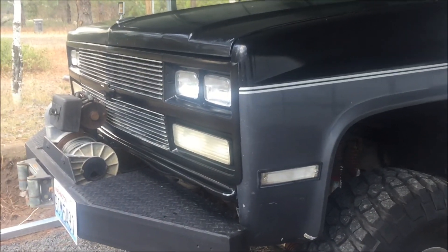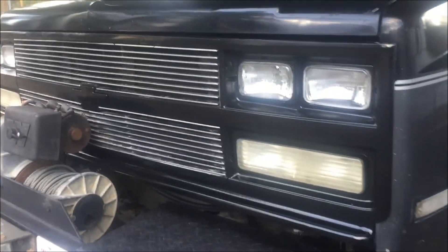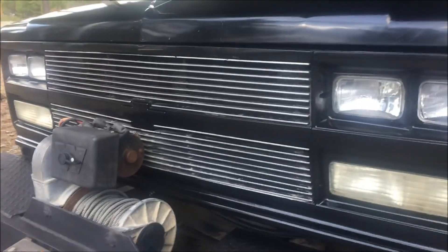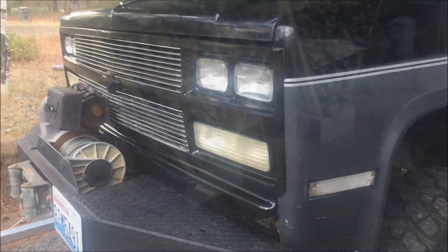First off, I went ahead and painted this grill black. It was pretty beat and needed something, so I gave it a little bit of a facelift. Pretty happy with that.